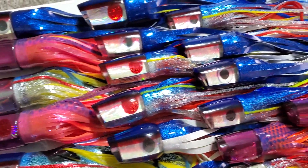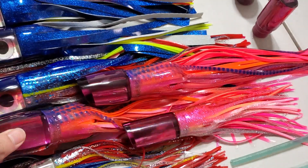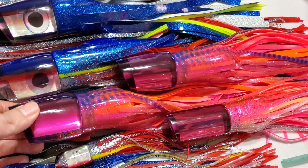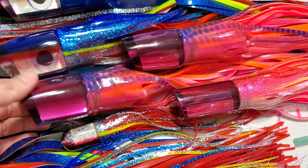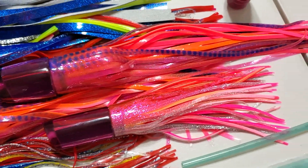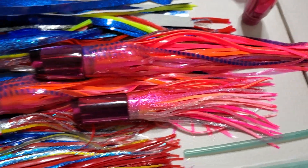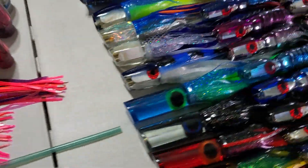On these magenta ones, we shot for a squid pattern — orange and pink and magenta to match the head — so it's kind of a custom squid color pattern. That's it for the Marlin Magics. Let's move on to Coggins.